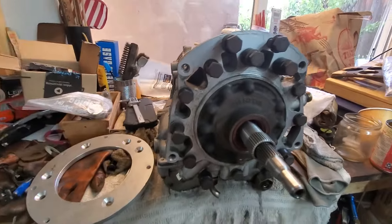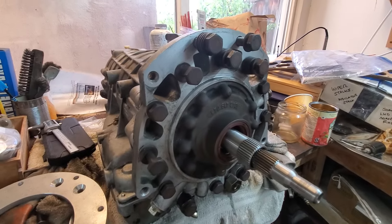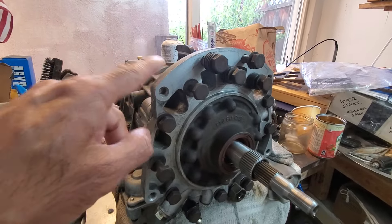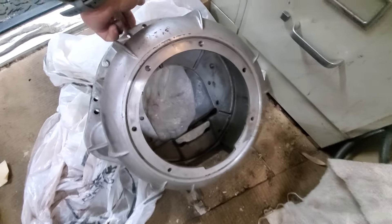A couple of things you need to do: take off the bell housing, which is already done. This then needs to attach to the bell housing of the BW 35, which is here.